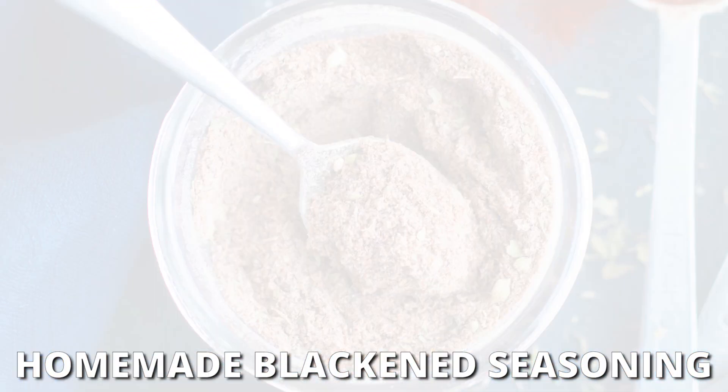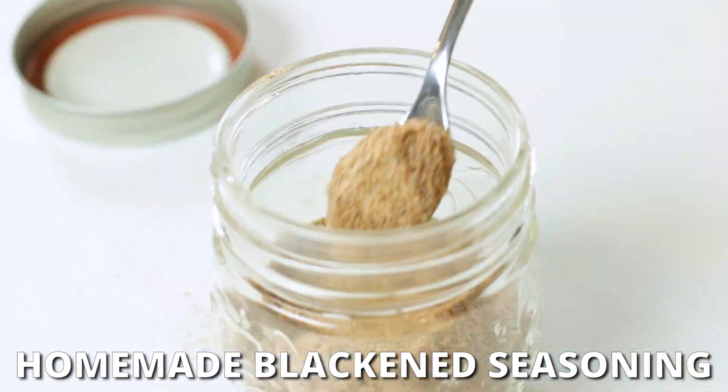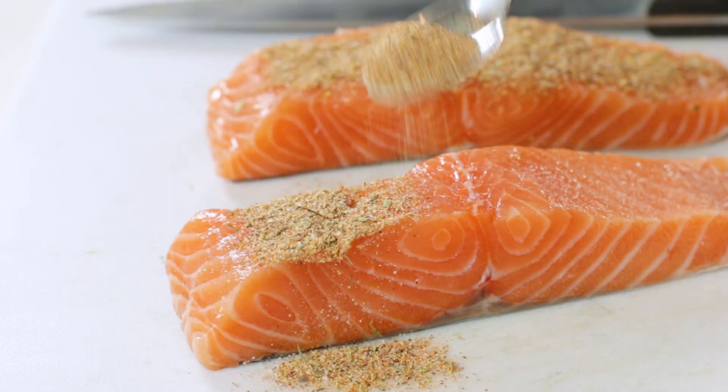Do you want to know how to make a blackened seasoning mix that will give your recipes a spicy Cajun kick?